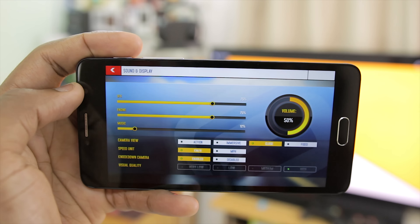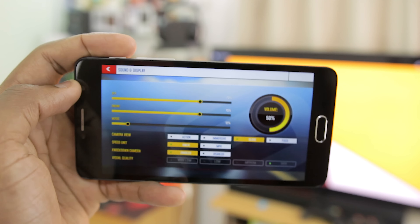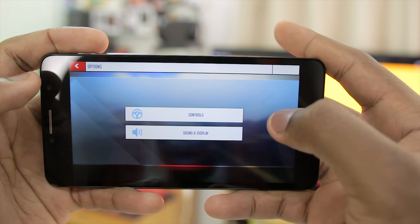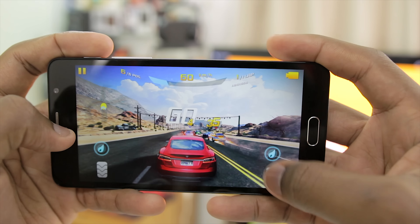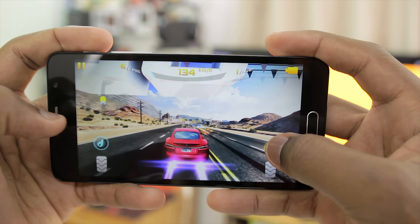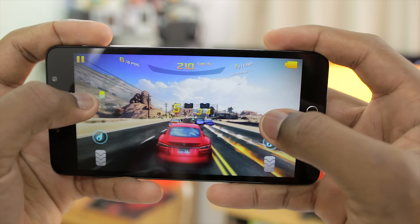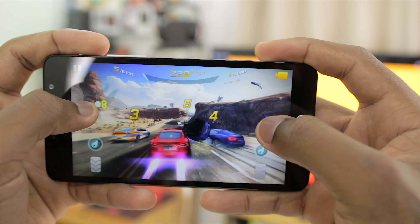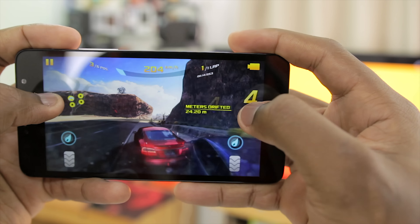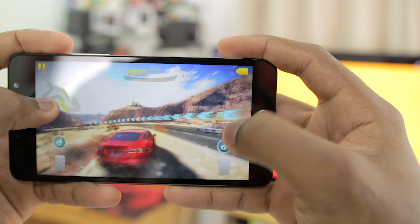The first game I'll be playing is Asphalt 8, and as you guys can see it's actually on high settings. I'm just going to start the game now. I'm using the Tesla so there's not much engine sound.